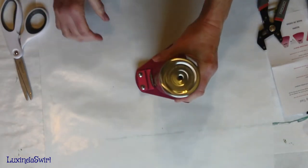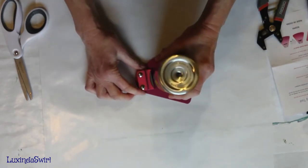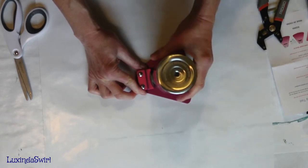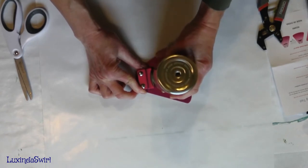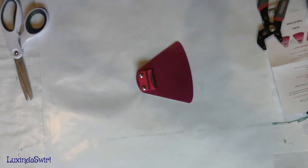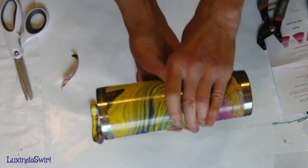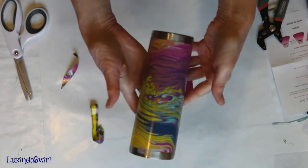Then we turn it over and do the same thing on the top. Let's start at the seam this time and be smart. Just pushing against the blade, holding it down on the surface to keep it all even, and turning the cup around. It's a great little device. Then we should be able to just peel that off. Once it's cleaned up it'll look prettier. Now we have very nice edges - we have a beautifully wrapped acrylic pour tumbler.